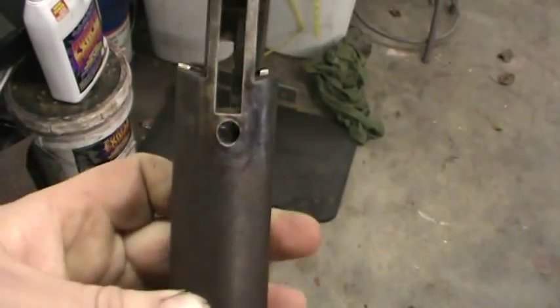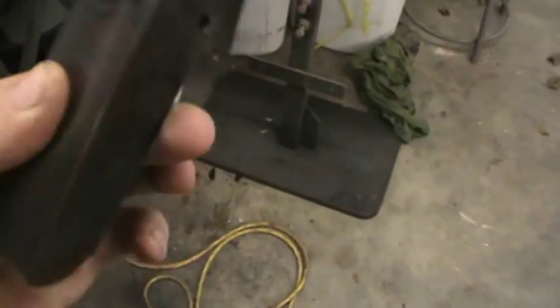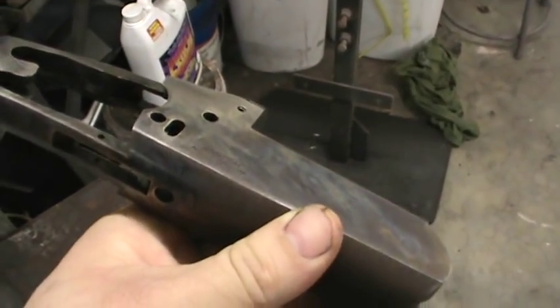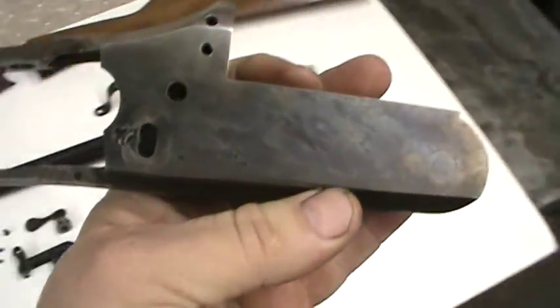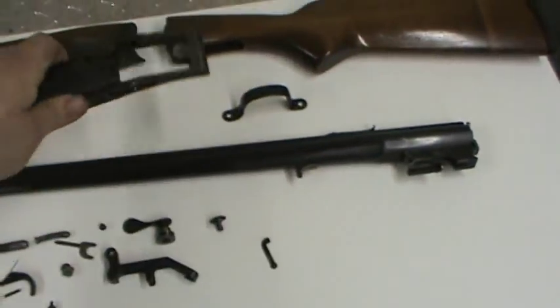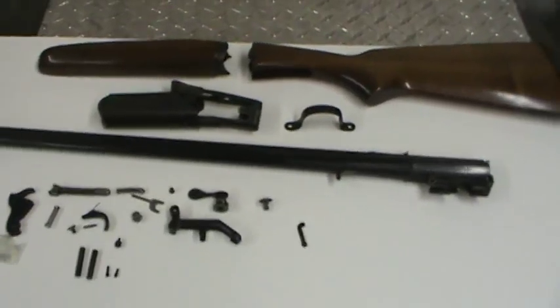I was just going to do a quick video of a Savage Model 25 repair and refinish, and we'll see how that turns out. But I should show some videos of glass beading, TIG welding, and a little bit of machining.